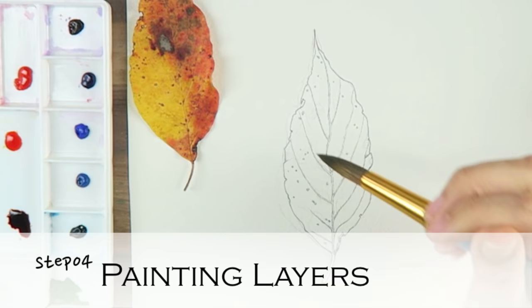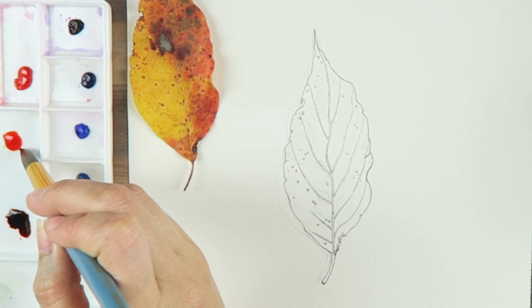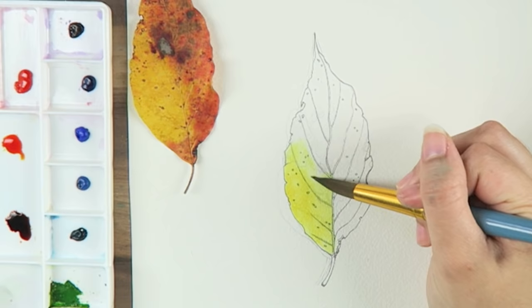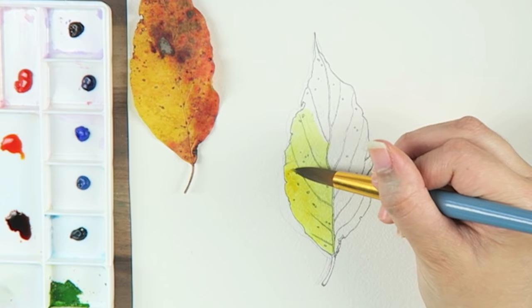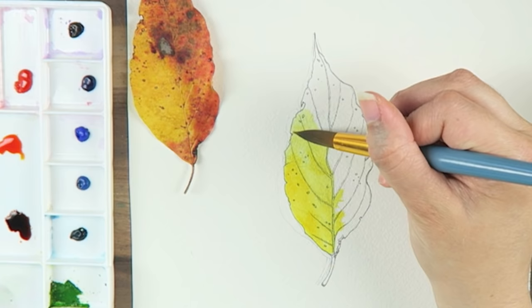Step number four: paint your layers. I first began by wetting my paper with a clean large round brush where I desired to place my first layer of color. After the paper was wet, I then dabbed my lightest color — lemon yellow — in the location where I desired it to go. Since my paper is wet, the color will flow freely, creating a smooth gradient. This is the key to painting autumn leaves: you must work quickly and precisely while the paper is wet.